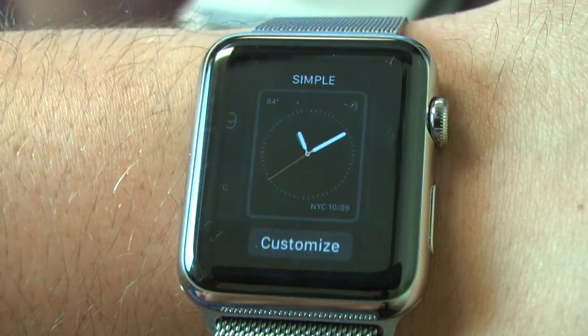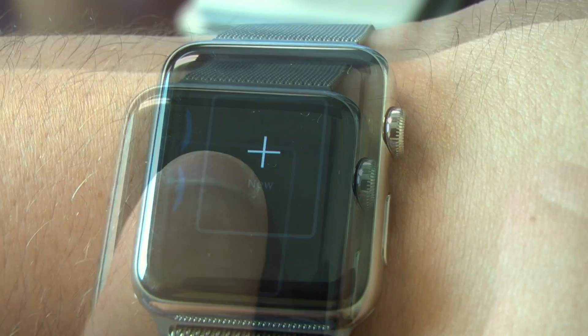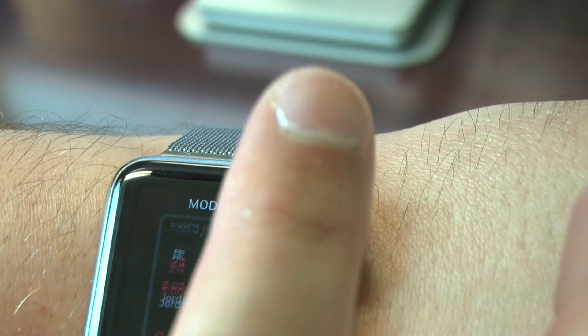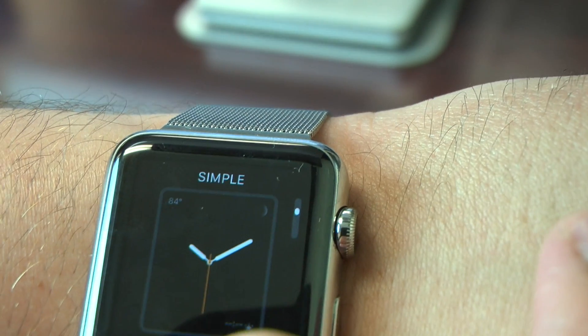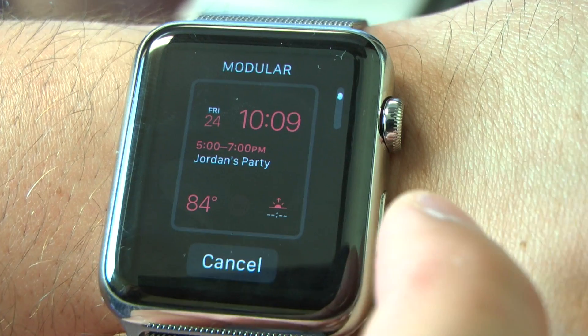I'm going to Force Touch again. You can actually scroll all the way to the right and create customized watch faces that will save in addition to the stock ones — based on the modular, simpler, and other watch faces you already have in there. You can tap one to customize it.